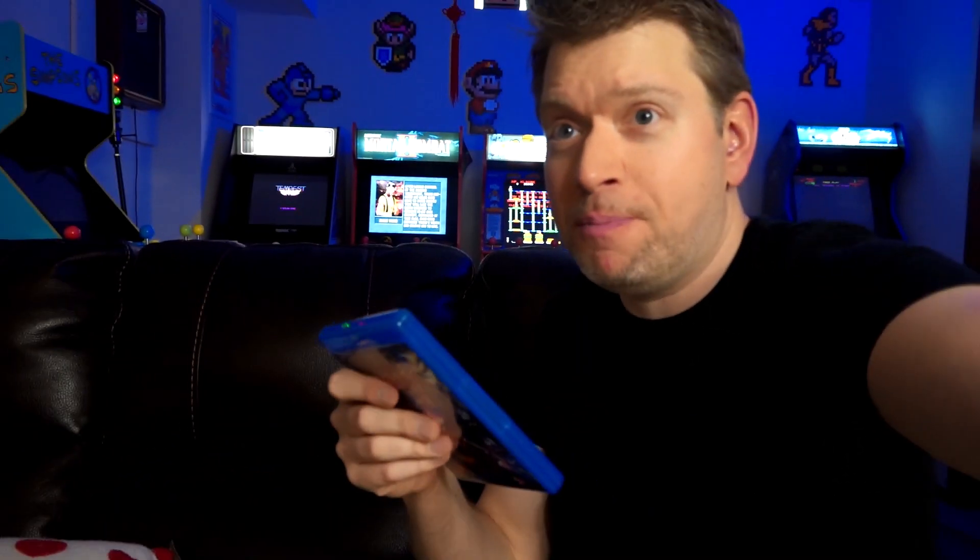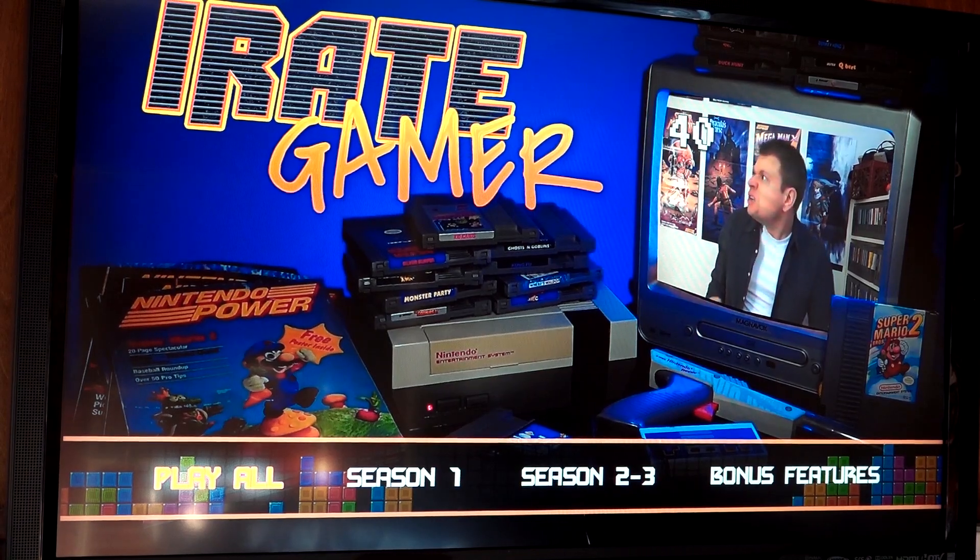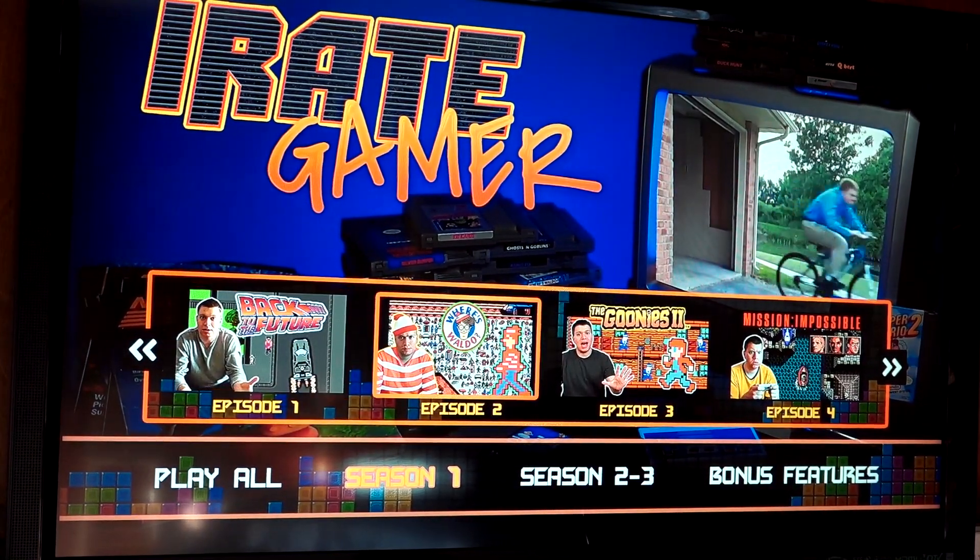I loaded this sucker up with tons of special features — there's over two and a half hours. There's documentaries, deleted scenes, and a gag reel — I call it bloopers, but I guess the official term is gag reel. I also have the iRateGamer shorts on there as well, so if you're fans of those. And the menu screen — I love the menu screen. I spent a lot of time working on it, getting it just right on the first disc.